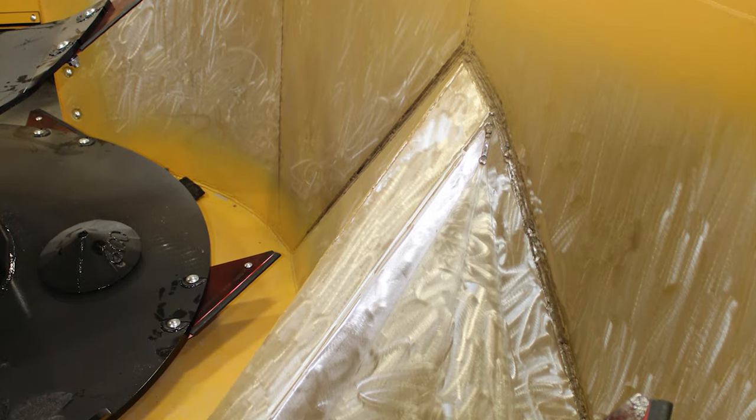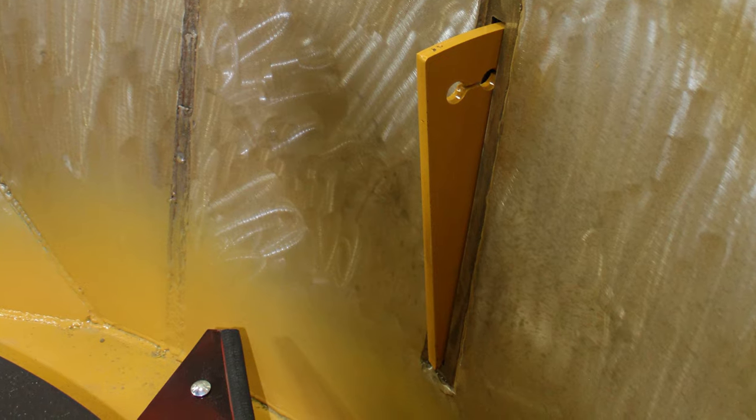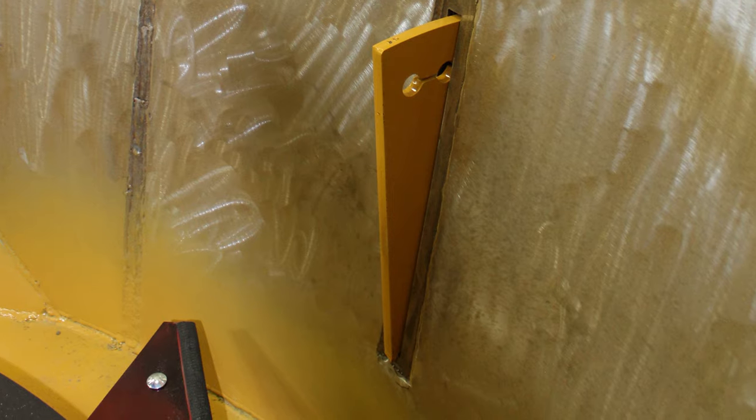Another way to maximize your machine life and durability is to add on a stainless steel liner to the tub. With this equipped, your mixer can withstand various types of feedstuffs and minimize corrosion.